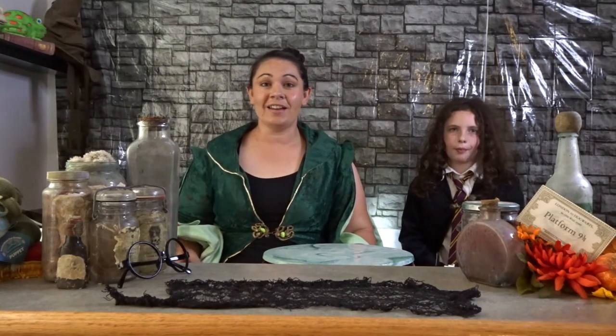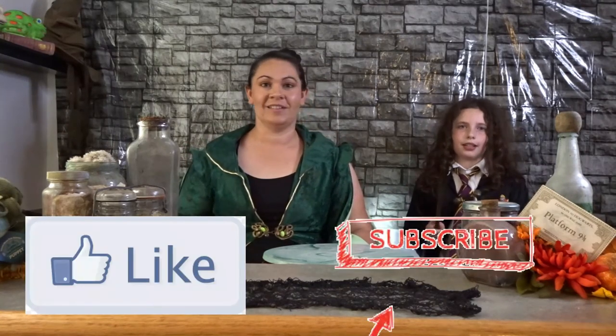Let us know down in the comment section if you like this tutorial. And as always, Brooklyn, like and subscribe down below and hit that notification bell. Thanks so much for watching guys, we'll see you again next time.